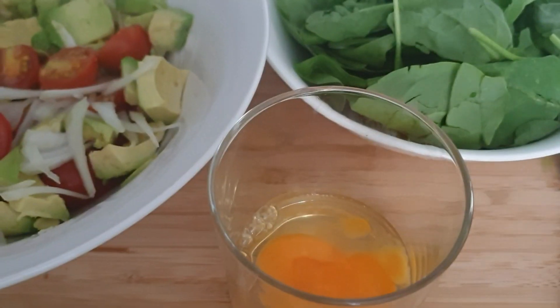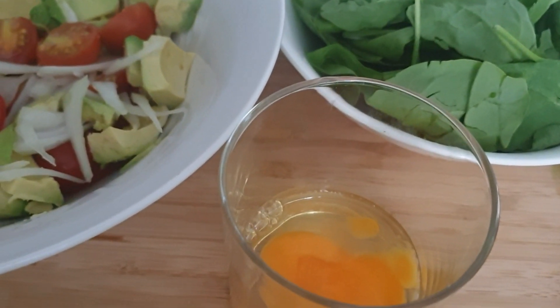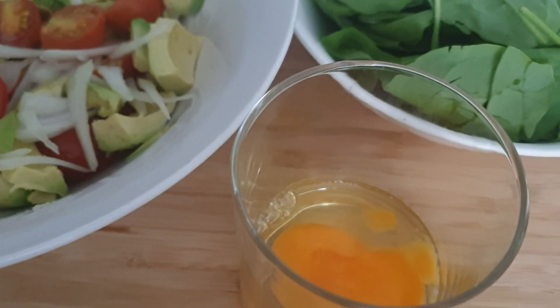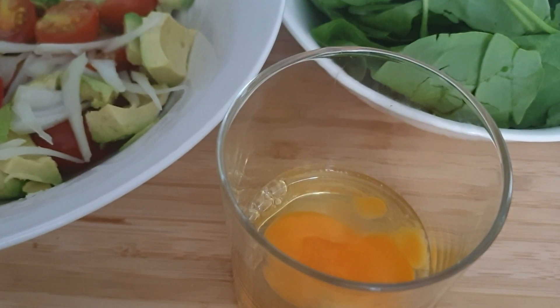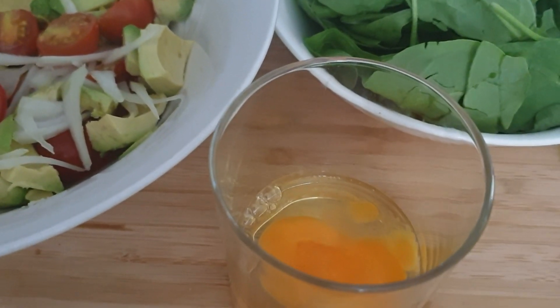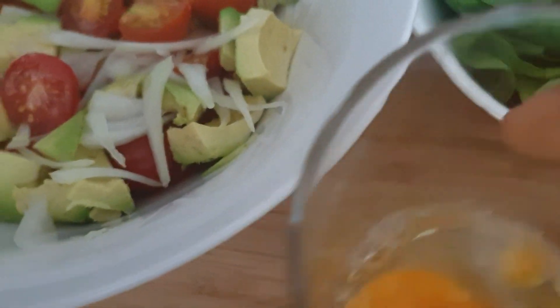Now I'm going to use the other method. With this second method, you use it when you think your egg is not fresh. Most of the time when the egg is not fresh, the poach doesn't come out well — you won't get that nice poached egg you want. So all you have to do is separate the egg.